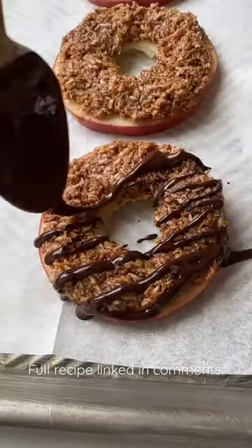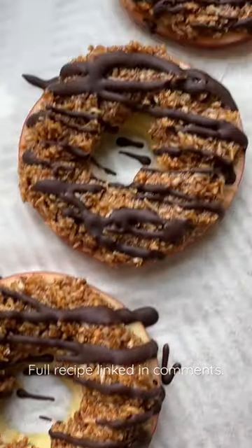Pop it in your freezer until the chocolate has set, and then dive in. They are seriously so good — you have to let me know if you try these.